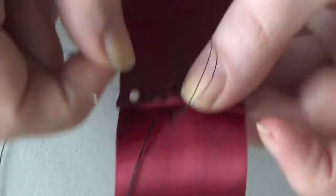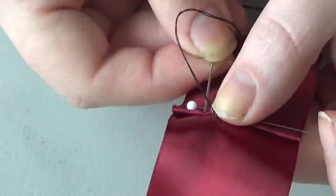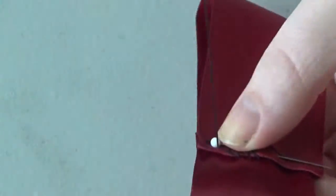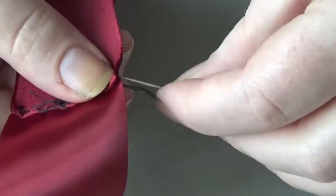Then from your pin, go ahead and take a sewing needle and sew that end down. You can either use a whip stitch or a running stitch, it's really up to you. Just try and make sure that your ends are going to be on the inside so that they're not going to be visible when the bow is done.